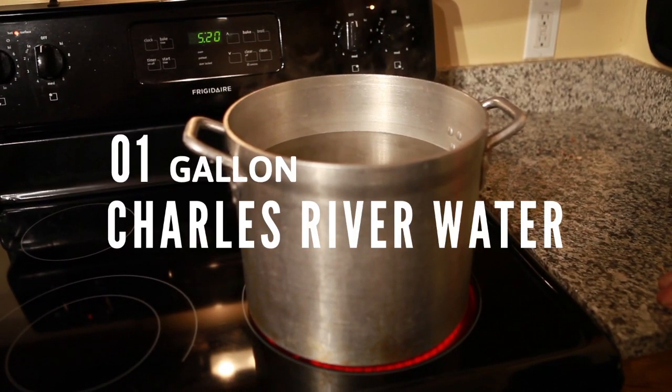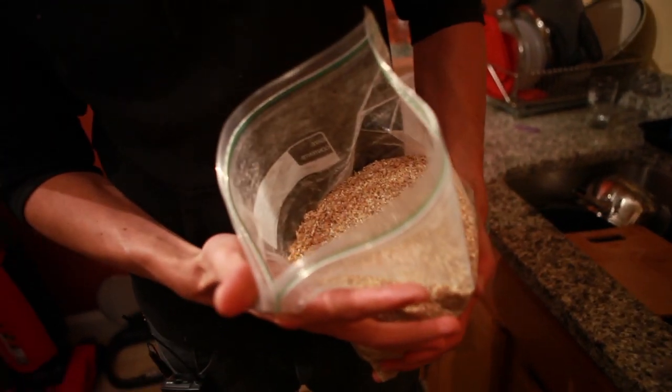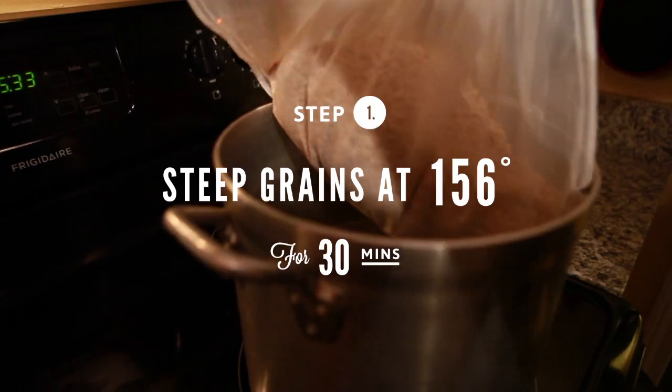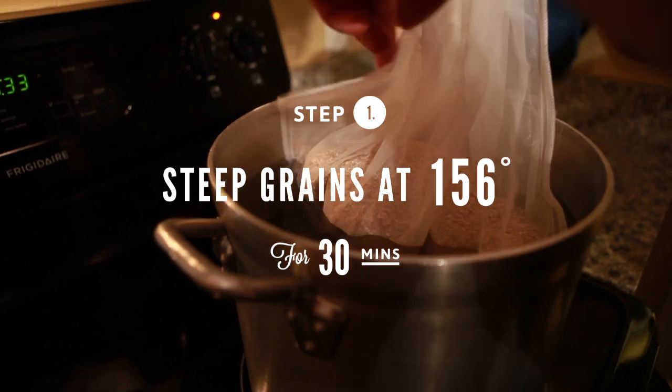We're starting out by heating up some water, and we have two pounds of two-row brewer's malt here. We're going to start there and figure it out as we go. Dump this all in — it's going to get all over your floor. We don't want to boil the grains, because that's going to release excess tannins. It's going to give you kind of a bitter aftertaste of the beer, and we wouldn't want any weird flavors in our beer.